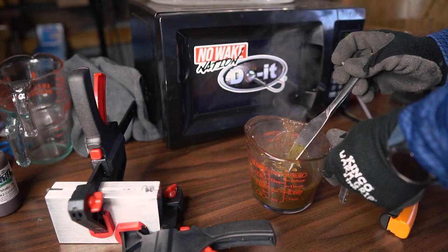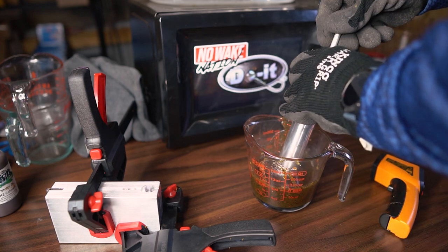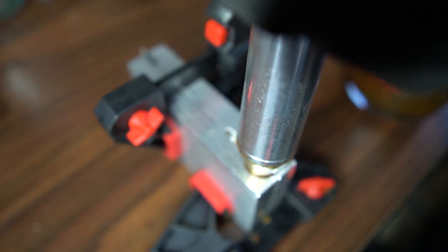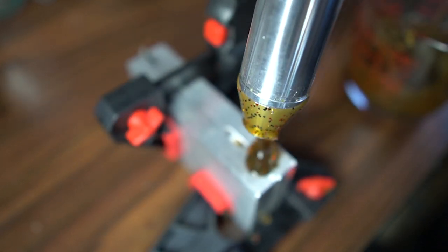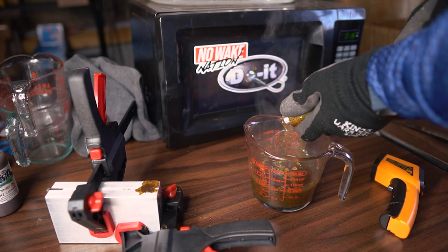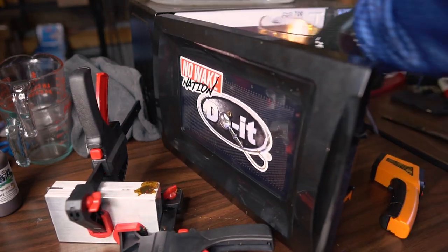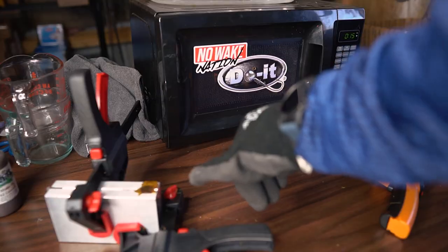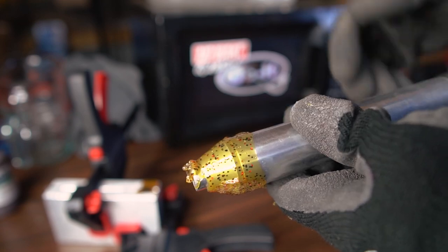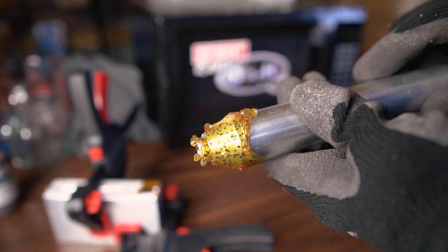We're at 365 degrees, which is pretty much perfect. Since it's cold out I'm heating a little above 350. Drawing it up — it's not going to take much plastic to fill this mold since it's a single shoot. I'll shoot it in and top it off, then shoot the rest of the plastic back into the mix. Now we have to wait since it's such a thick bait — it's going to take a moment to cool. You can already get a look at what that bait is going to look like.